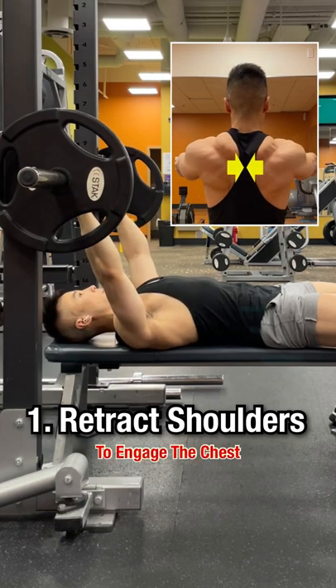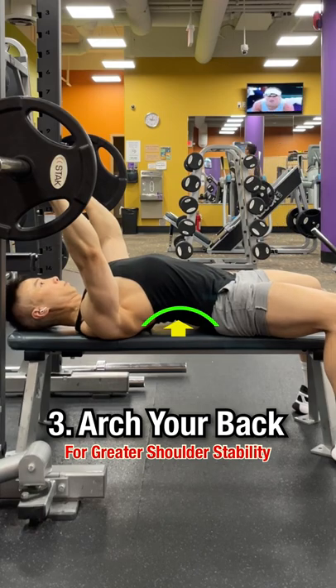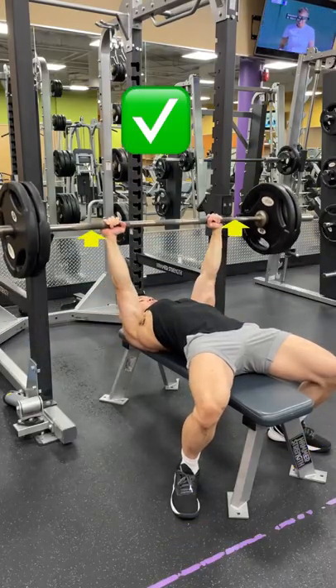Retract your shoulder blades to help you engage the chest. Depress your shoulders to help recruit the lats. Arch your back for greater shoulder stability. Plant your foot behind your knees to allow for greater leg drive, pushing down and away from you as you press the weight up.